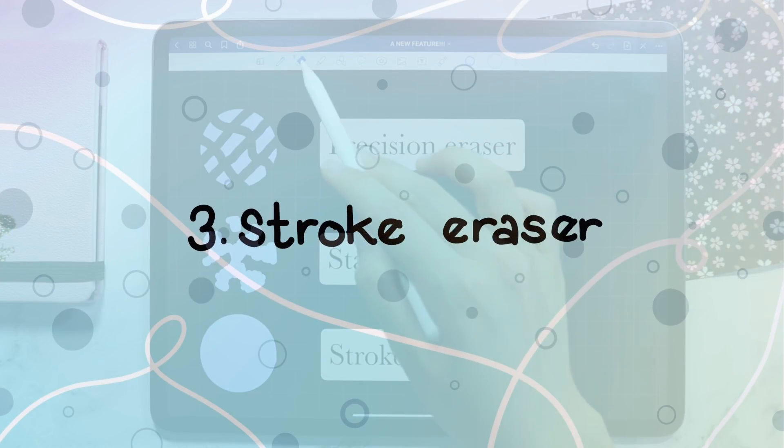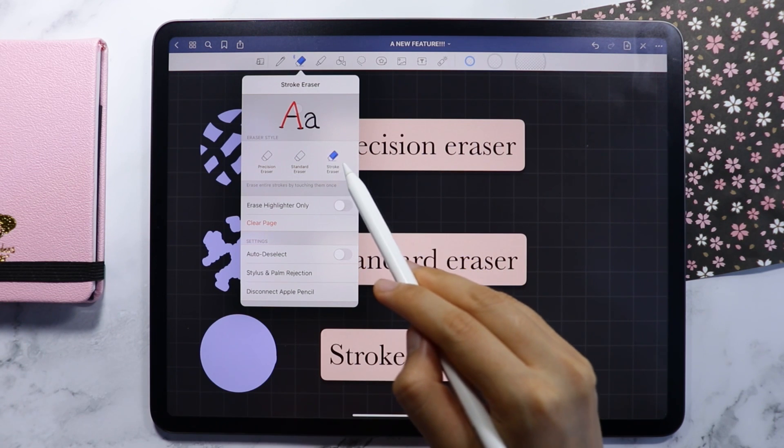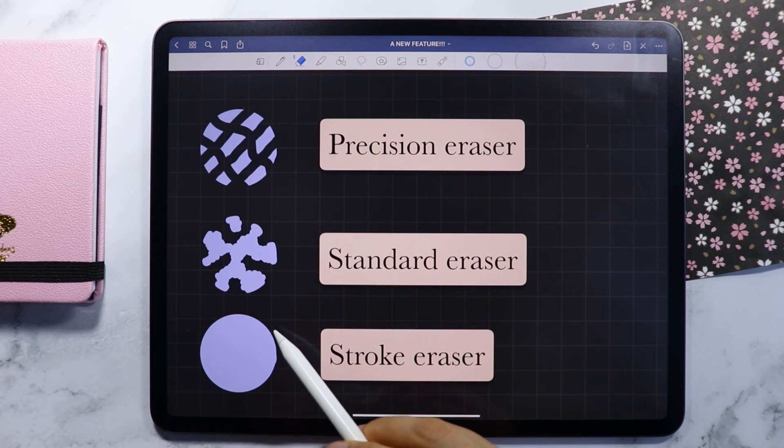And the last one is the Stroke Eraser. This one erases the entire stroke just by touching the handwriting stroke once.